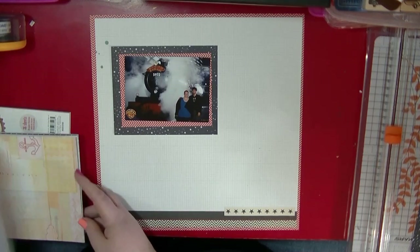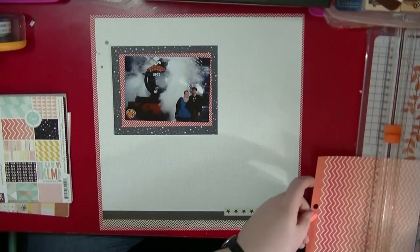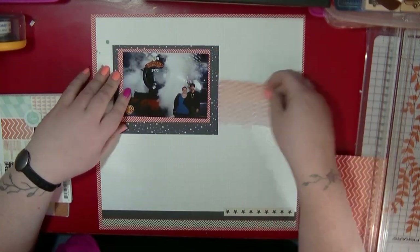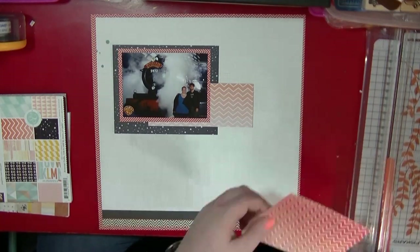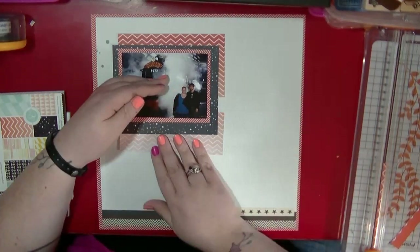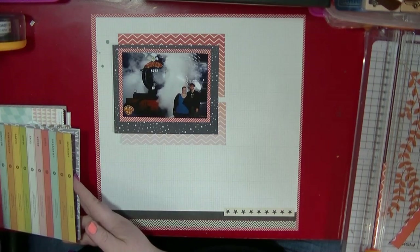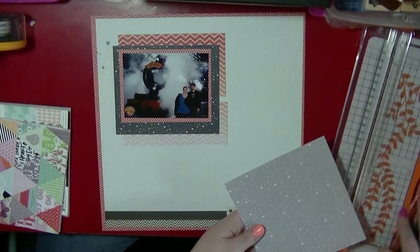I'm scrapping a six-by-four photo, maybe slightly smaller. I knew I had this piece of paper with a kind of printed star border on the bottom, and I wanted to pull my colors from that, with stars and stuff. This is a picture of me and my boyfriend in front of the Hogwarts Express, taken in front of a CG screen at the Warner Brothers Studio.